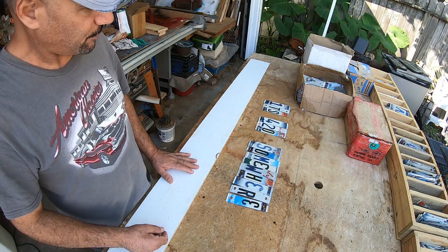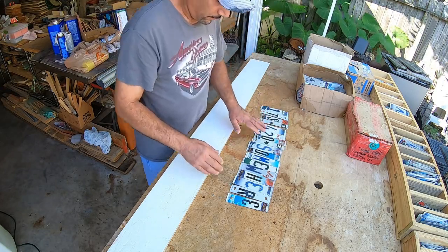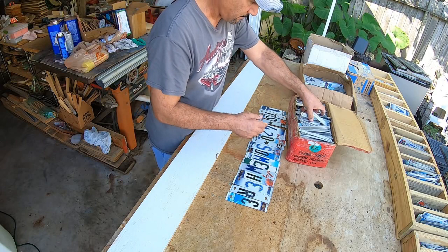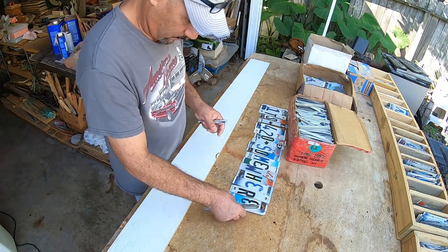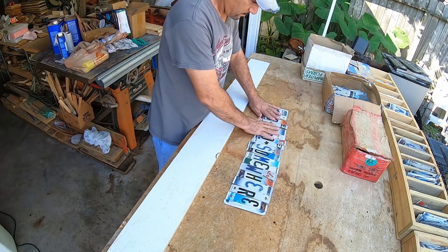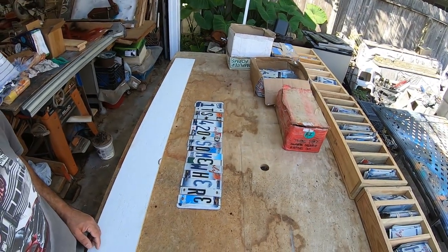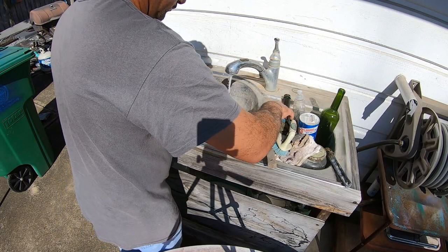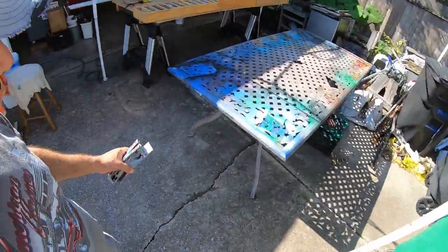After we pull all of our letters, now we're going to pull the spacing. After the spacing, now we're going to pull some end caps — you can see how many license plates I've cut up through the years. Let's see what we've got. The next thing we're going to do is actually pick this up and go wash all of these plates. After we've washed everything, now we're just going to put it out for a few minutes to dry.